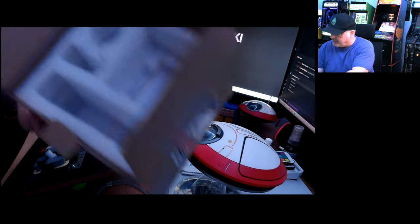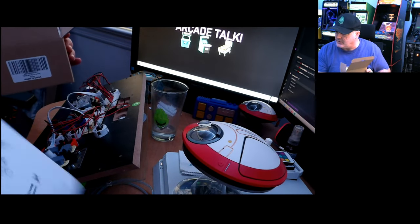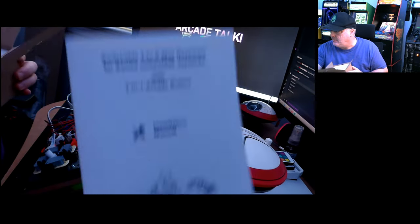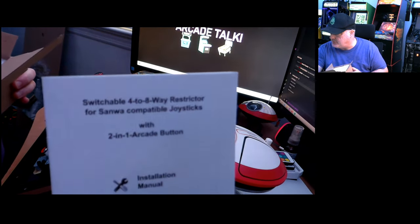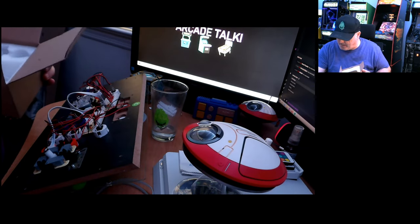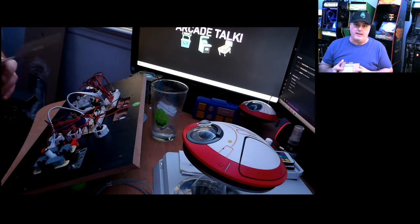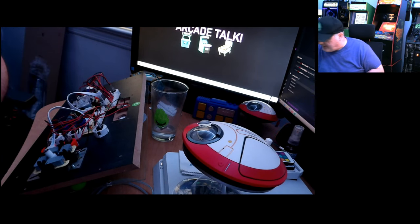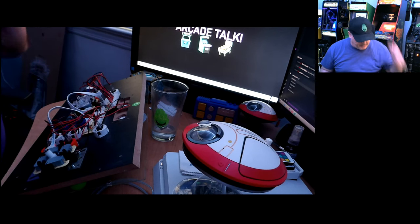That's everything in the box. It also comes with a manual that shows you how to do everything step by step, including specifying the one-and-one-eighth inch hole drill to use.